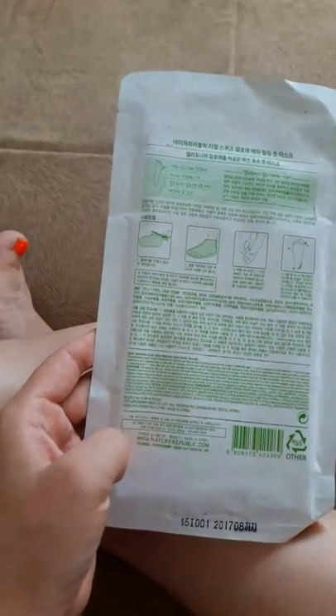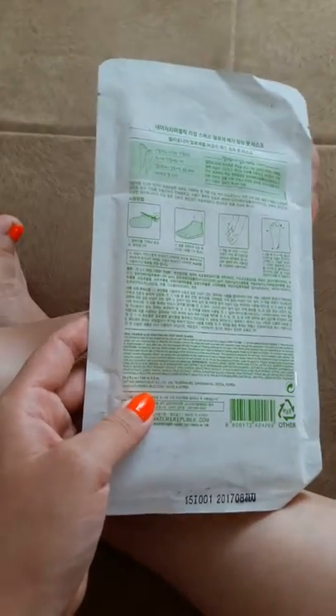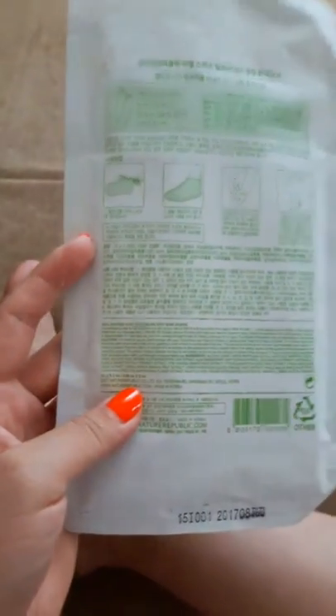It says to use this from 60 to 90 minutes and then just wash it off with water. The results will come — it will be exfoliating from like four to seven days.